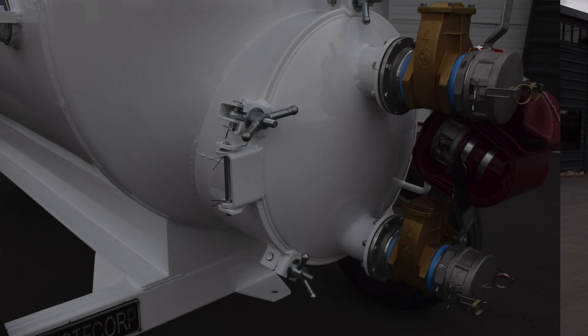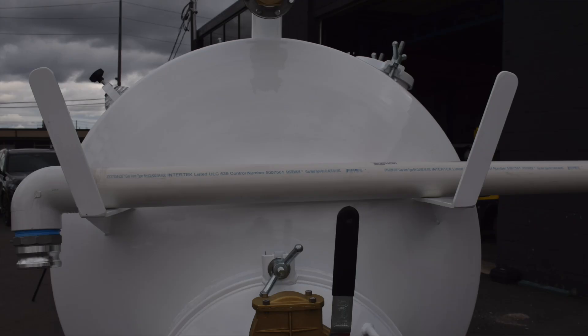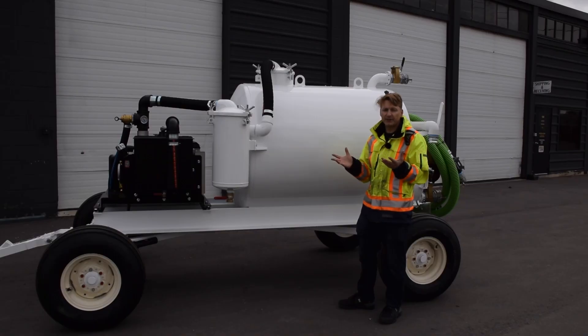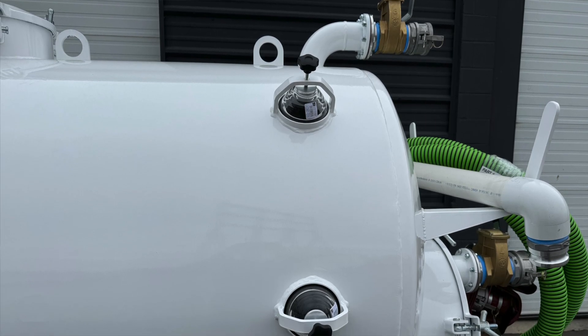Moving to the rear of the unit, you'll notice a large clean-out port where you can do tank maintenance. There's also a hose rack connected to the tank where you can hang your 30 feet of hose — more is available if needed. There are also sight glasses on the side of the tank so you can observe the contents of the tank.